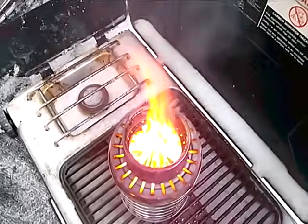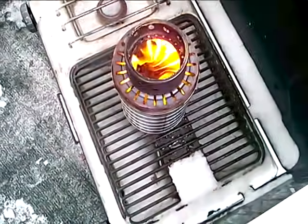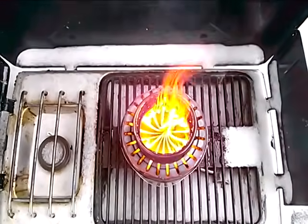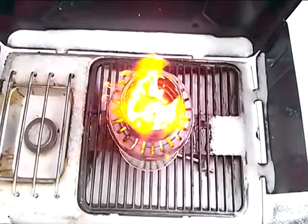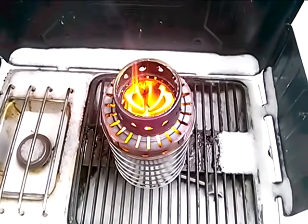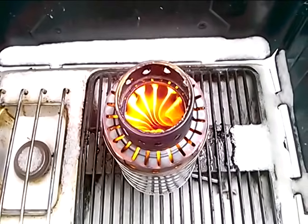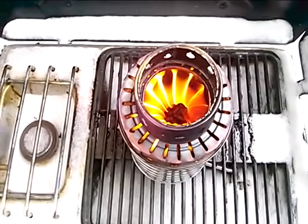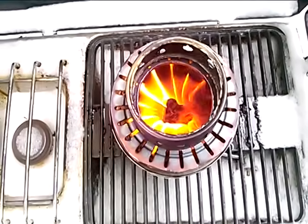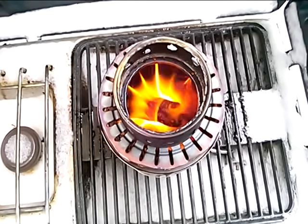As it heats up even stronger, you see it starts to overcome that suction and the flame does rise. That's essentially the way this works — and it really is a beautiful flame. Like in the first and second test, had I not added any fuel, this would have produced usable heat for another 20 to 30 minutes — enough to keep your food warm, definitely a good simmer for the first 10 to 15 minutes. You can see the suction action happening here — that is quite remarkable.